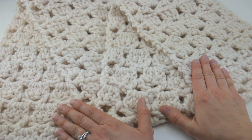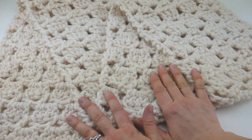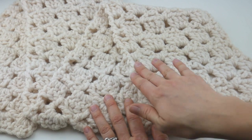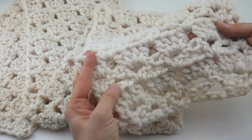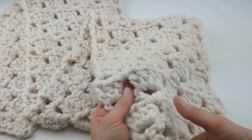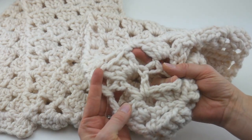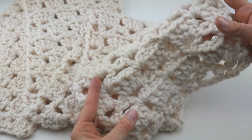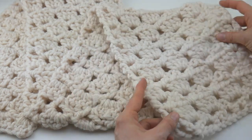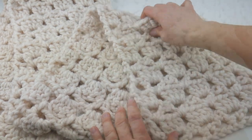Hi everyone, it's Jennifer from Fiber Flux. In this video I'm going to show you how to crochet the Sugar Cookie scarf. This is a really beautiful neutral color scarf, although you can crochet it in any color you like. It's kind of like a chunky lace sequence — we have groups of double crochet stitches worked into V-stitches, creating a chunky lacy lattice look that's very cozy, lofty, and warm.